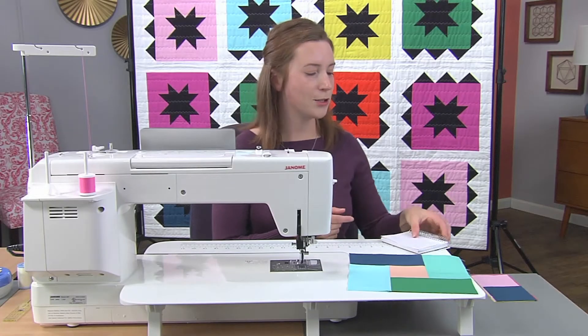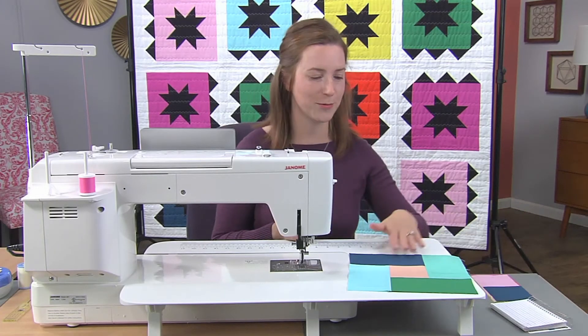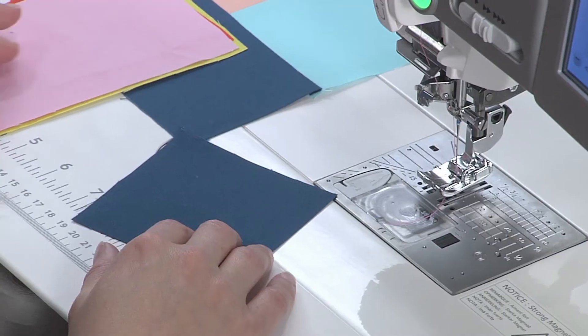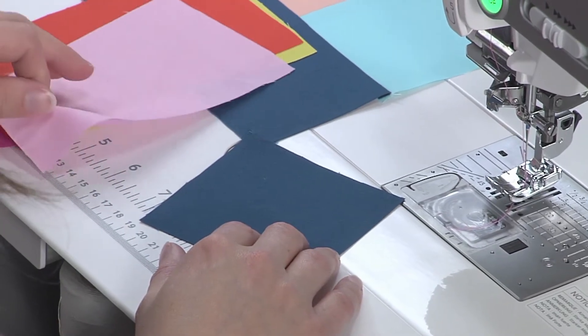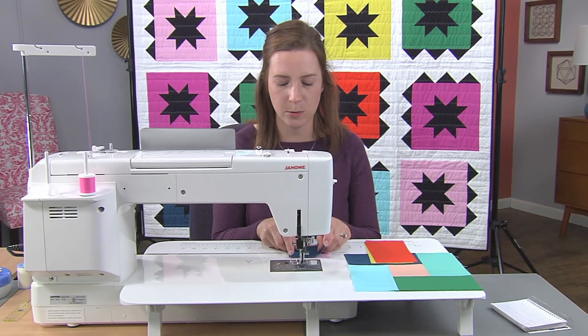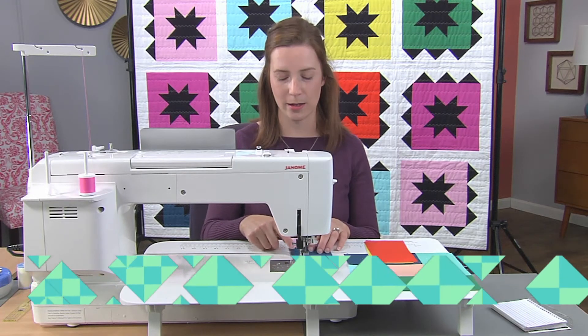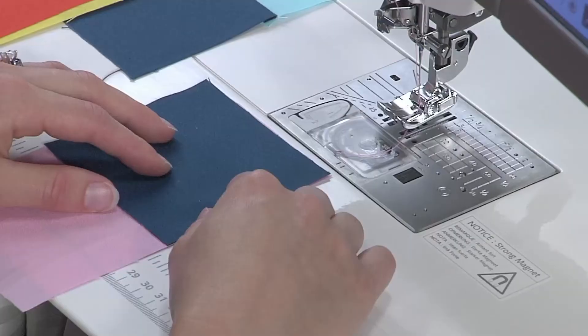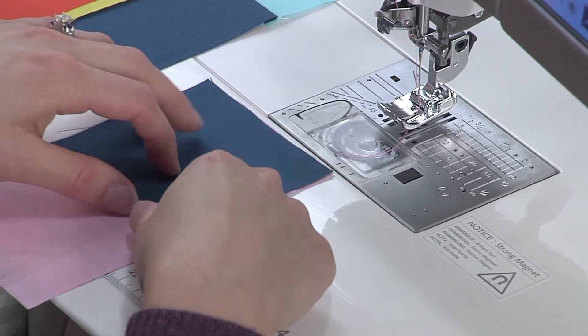Let's apply that to our partial seam block. I have here a three and a half inch square and four three and a half by six and a half inch rectangles. For our partial seam, the first seam we're going to do is line up our square with our first rectangle and stitch halfway — partially through the entire seam.